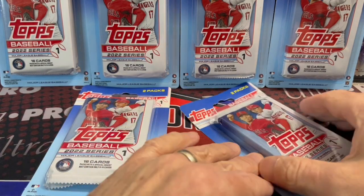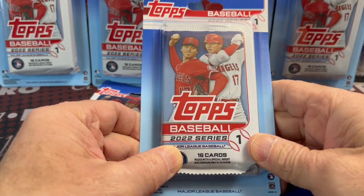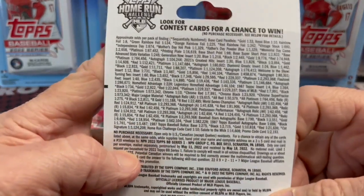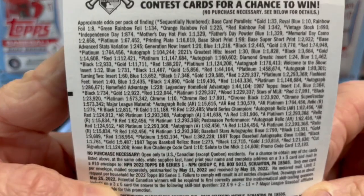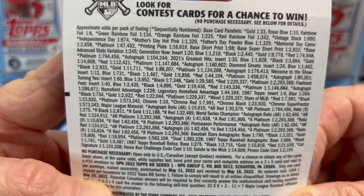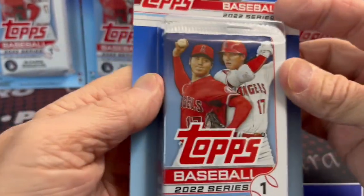You get two packs in each one of these blister packs. I've seen early on that some of these have some pretty good hits in them, or at least potential for it. Obviously, the odds are on the back — you can take a look. I'm not guaranteed anything in any of these, but people have been pulling some nice things out of here.